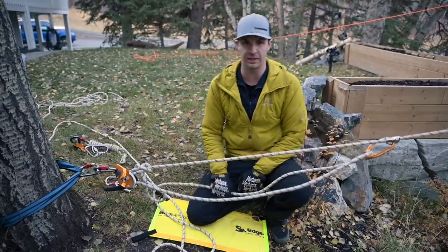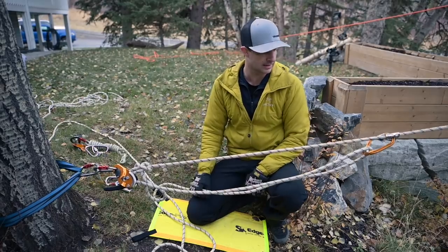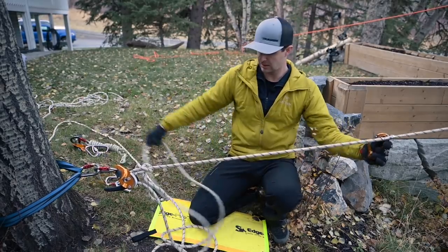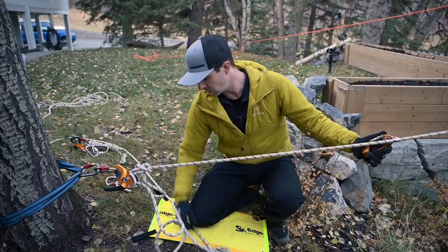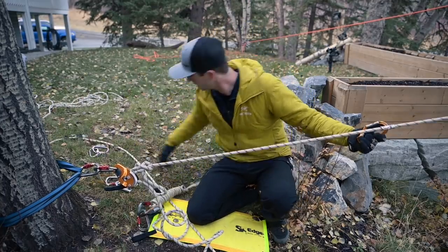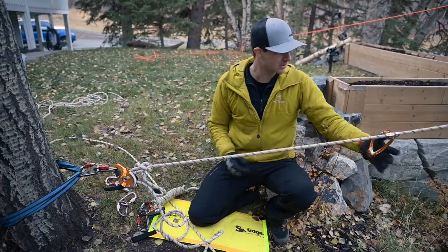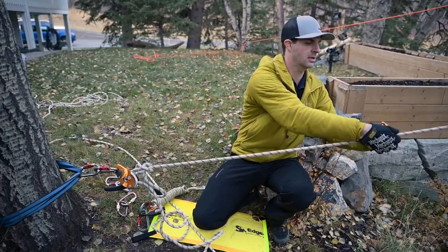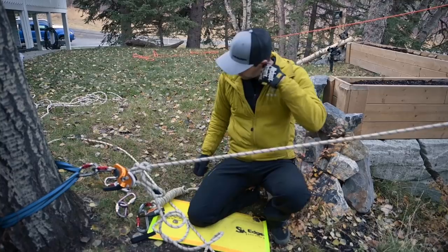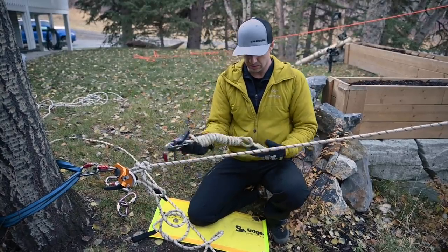Obviously it is buried — it can't go any further. Excellent. Now remove this — that is what we have. Grab my trusty Gryon and a couple carabiners, get those back in my hands. Next up is introducing our Gryon.